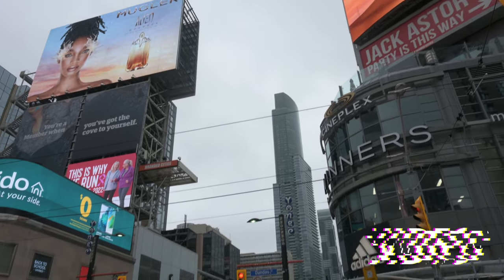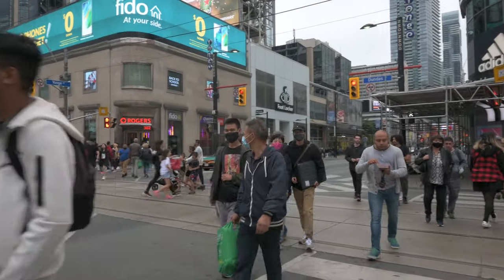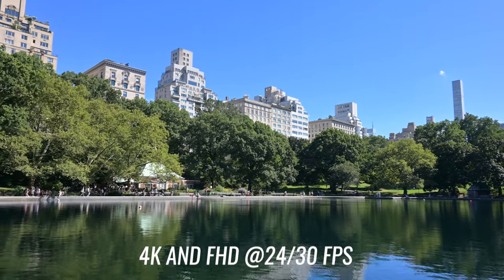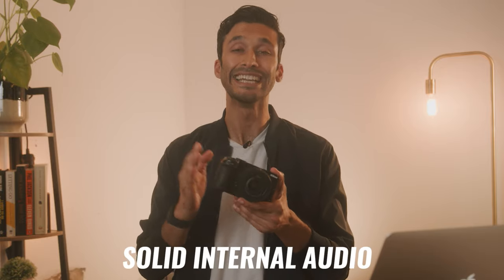Let's talk about how the Nikon Z30 does for video — specifically for vlogs, YouTube, travel, and content creation. But it's also a great casual camera; don't let any big fancy words scare you off. If you're just someone shooting to capture your special moments, this is a great camera to pick up. As for the video specs, it does 4K and full HD at 24 and 30 frames per second, giving you crisp and clean video. The onboard audio is super solid — actually better than the Canon M50 and the Sony ZV-E10, which was shocking.